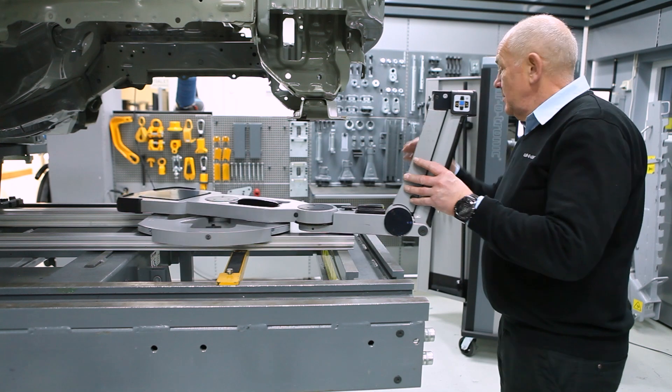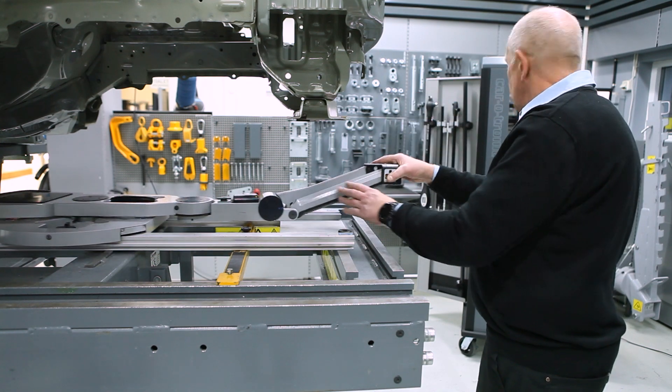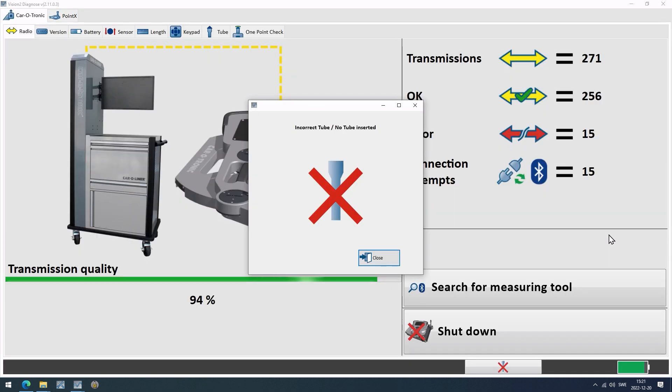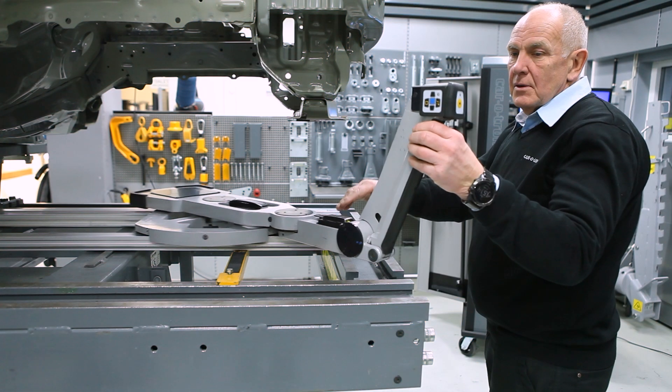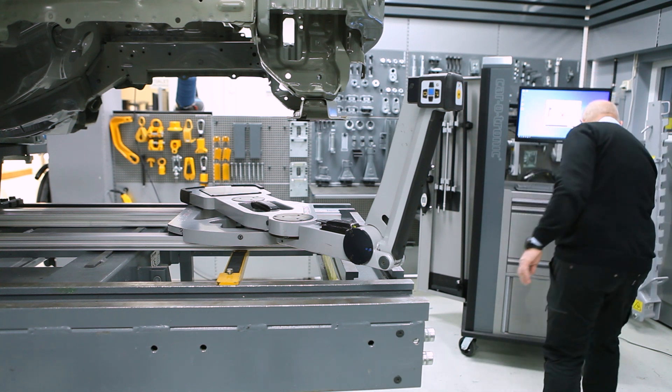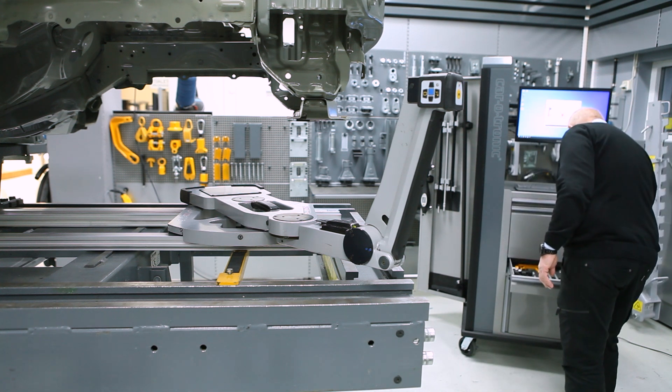By moving the slide, you will activate the sensors. Use a short tube and the adapter 25.